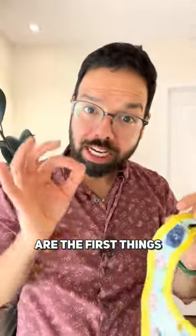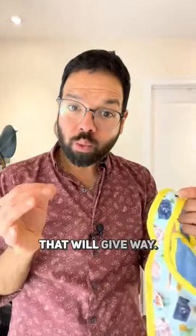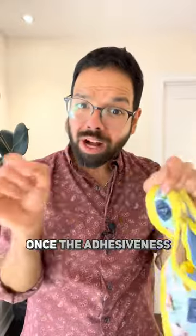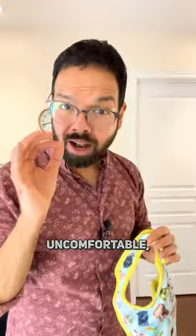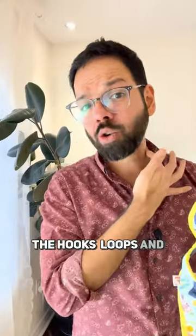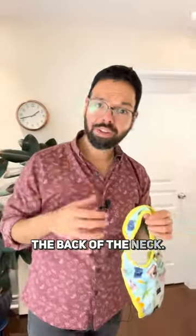Velcro is the first thing on a piece of clothing that will give way. Velcro collects all kinds of gunk in the washing machine — once the adhesiveness goes away, boom, the product becomes useless. It's uncomfortable, especially around your child's neck, with the baby being poked by the hooks and loops and having a bad rash on the back of the neck.